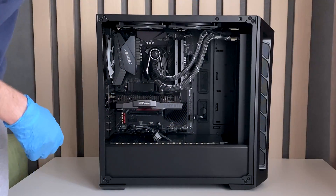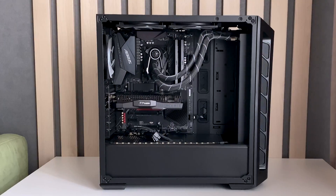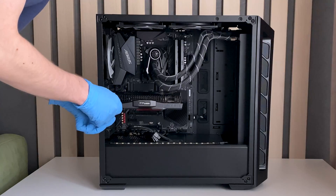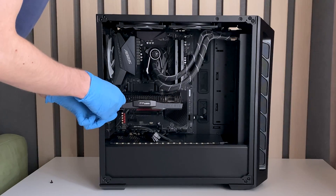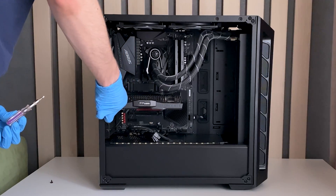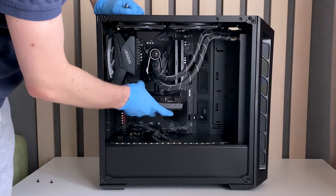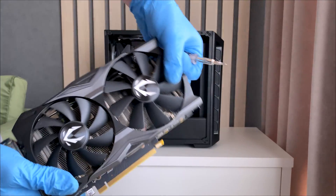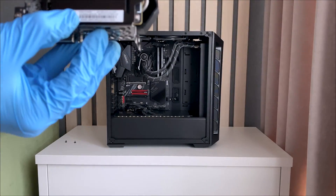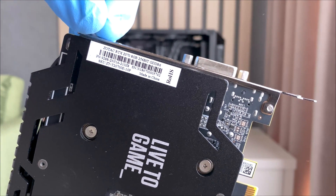I'll just do this real quick — hiding this cable, throwing it to the back. Now to remove the GPU itself, I'm just going to unscrew these things. I'm going from a dual slot GPU to like a 4090-sized thing, so it's going to be quite interesting. Now to remove this — just click right here and it comes out. So this is my old RTX 2070.